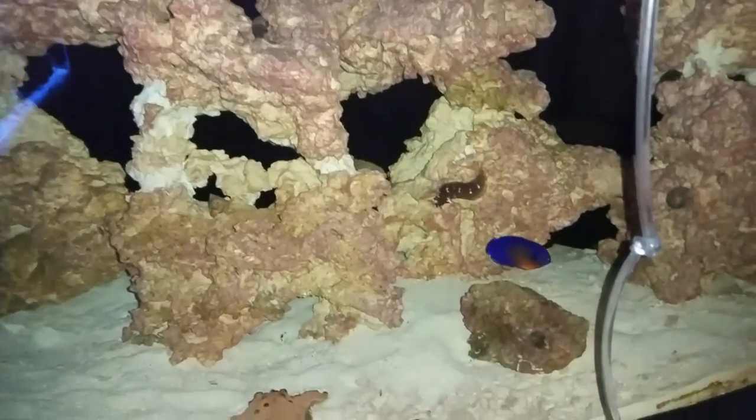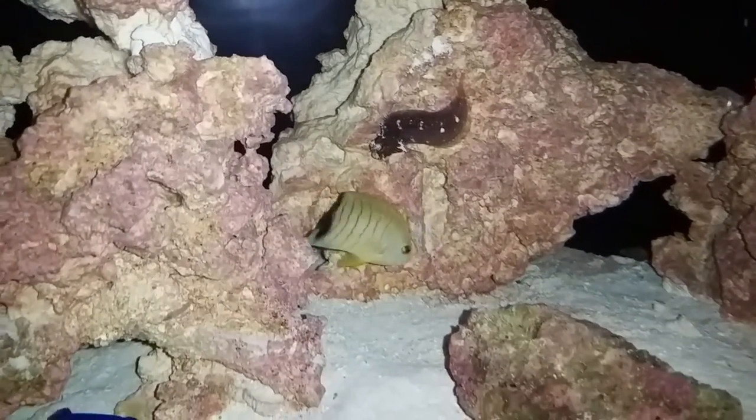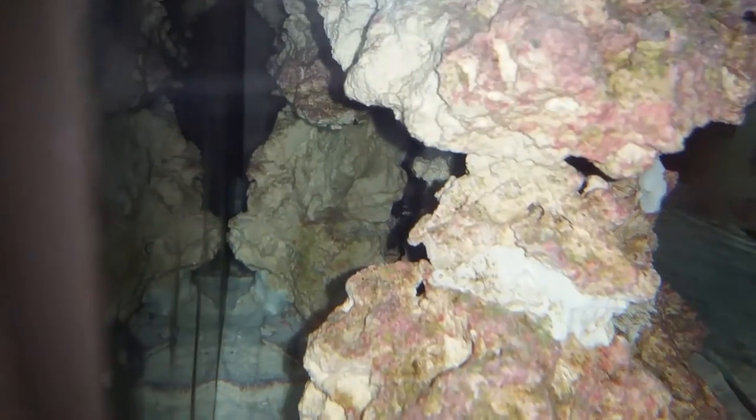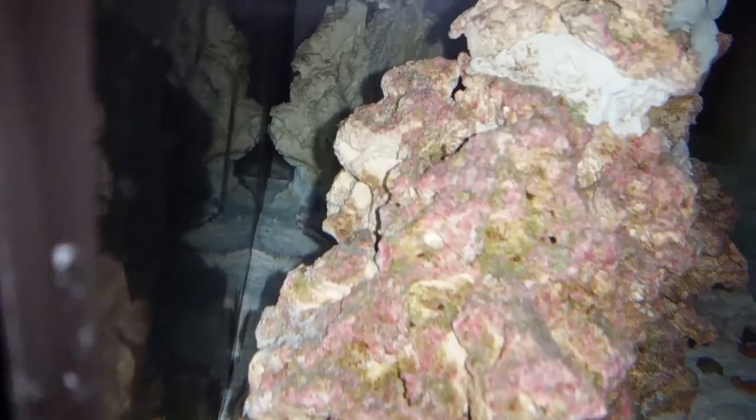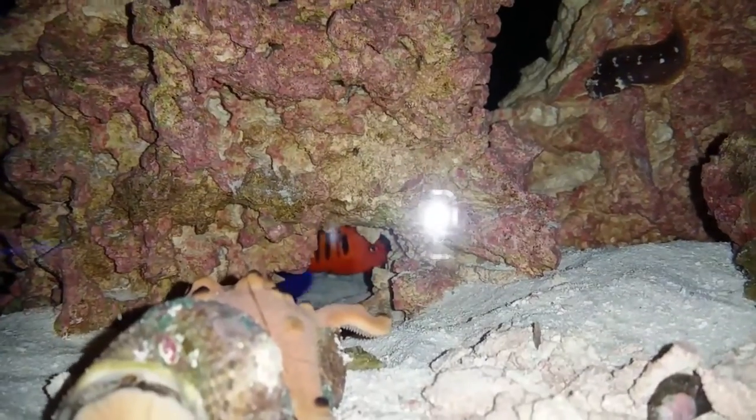Quick update — you can see the starry blenny right there, there's the LB angel, there's the coral beauty. I've had them in here maybe a half hour or so. The flame is hiding in the back — I don't know if you're going to be able to see him or not. Let's see if we can go over here... he's hiding back there where he's been since he was put in the tank. I still have the lights out. There — you can kind of see him. There's the flame.